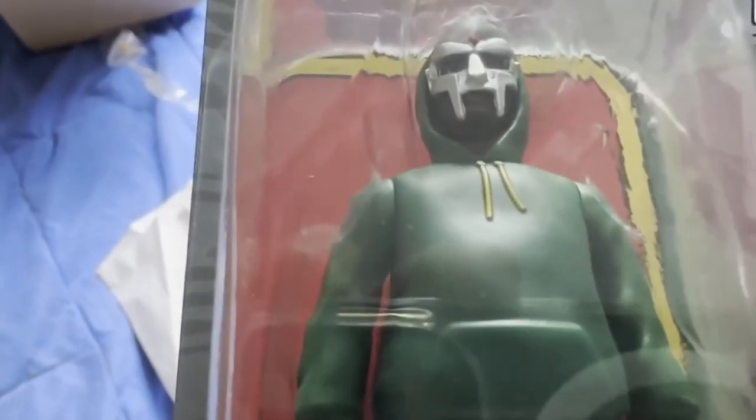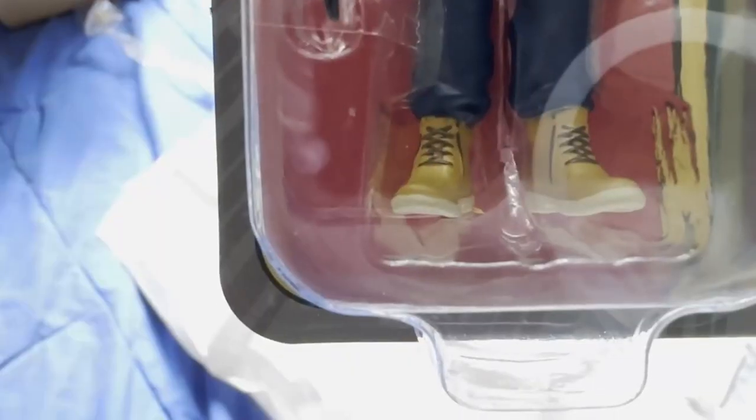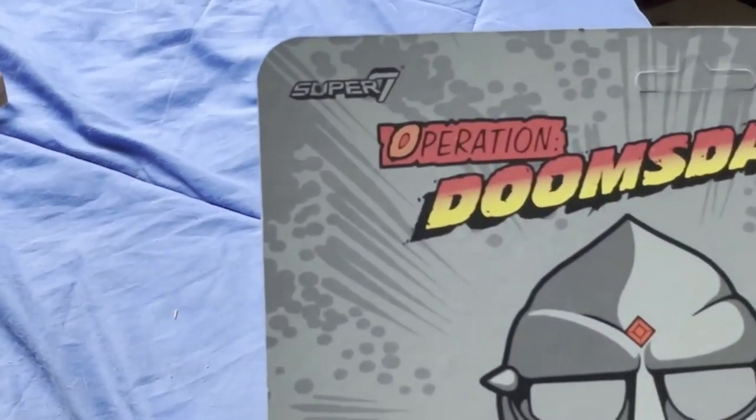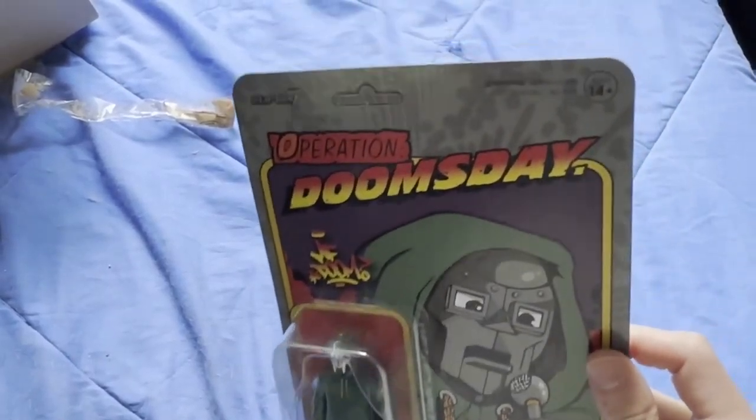Let's zoom into the face. That looks pretty sick, actually. The painting is actually really good. Let's see if there's anything on the shoes there. The painting is really good. What is it by? It's by Super 7. I think it's an official release.